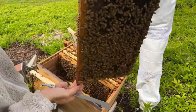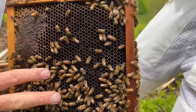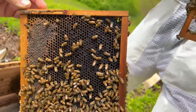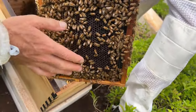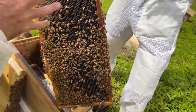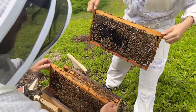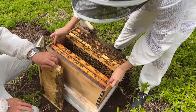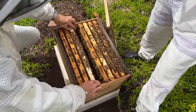Lots of nectar in this side frame — lots and lots of it. If you do see this uncapped liquid nectar you know that it's coming in right now, in the last week or so. That tells you the bees are working something that's quite a good source. Along with a lot of brood, eggs, or pollen, that can tell you what's going on in your beehive and outside. We haven't spotted the queen but we've seen some eggs, and that's okay — you know she's there.